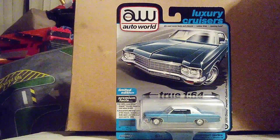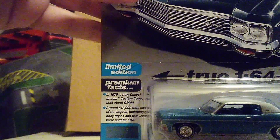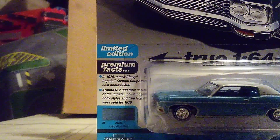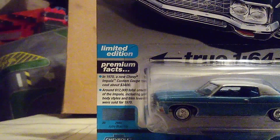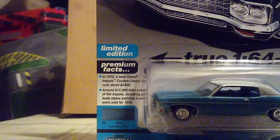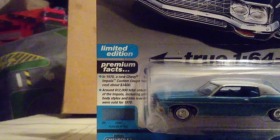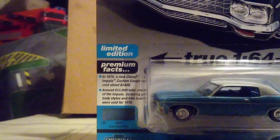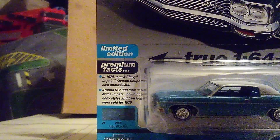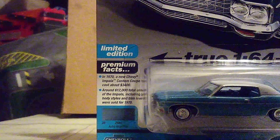Let me bring a fact about this car and bring it closer so you guys can see. It says that in 1970, the new Chevrolet Impala Custom Coupe cost about $3,400 — that was the price back then. For today's standards, it would cost a lot more. It also says around 612,000 total units of the Impala were sold in 1970, including all body styles and trim levels.